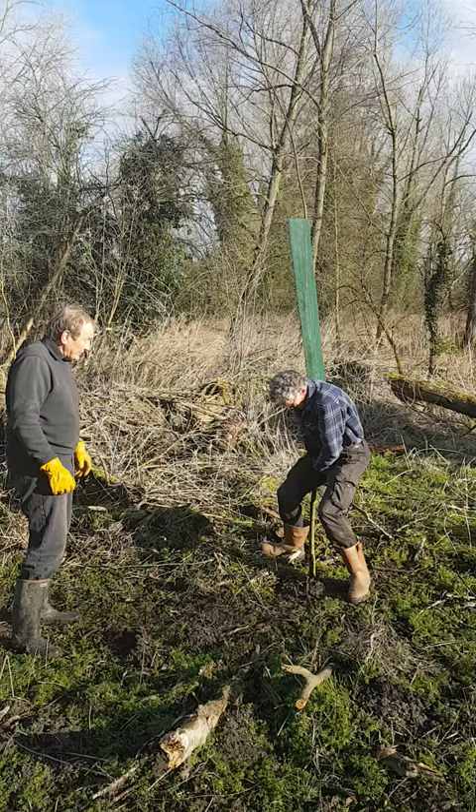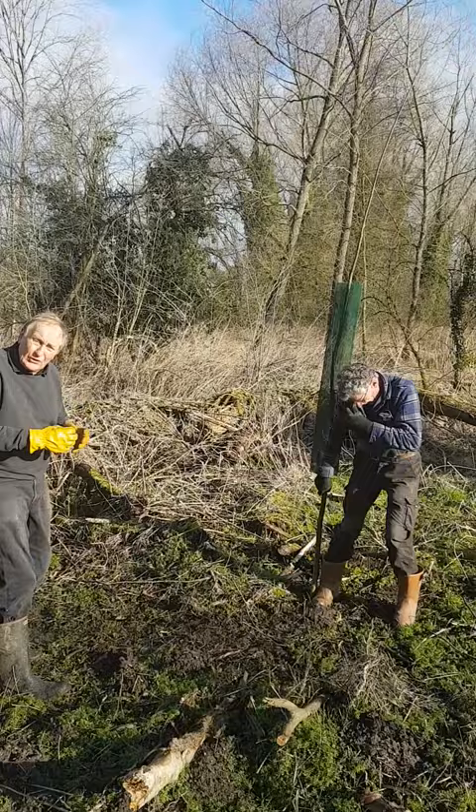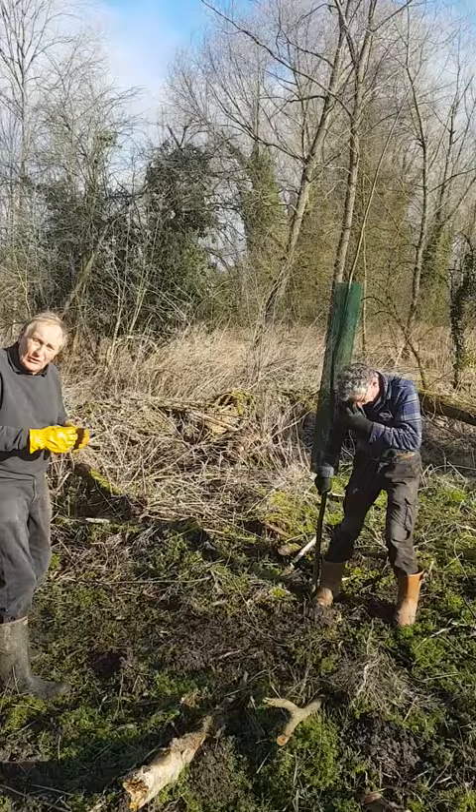Down it goes until it's nice and firm and the job's done. Then we tread in the soil around it to make sure the soil is nice and tight around the set and in good contact with the set itself.